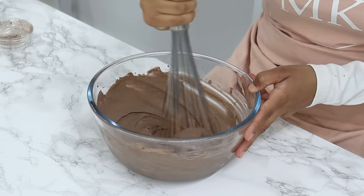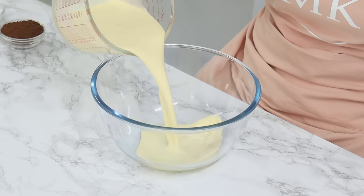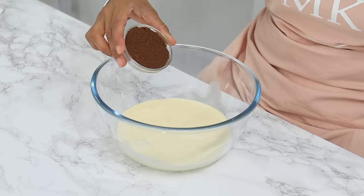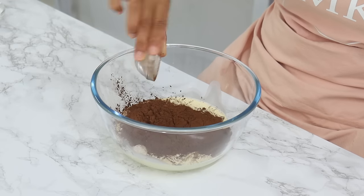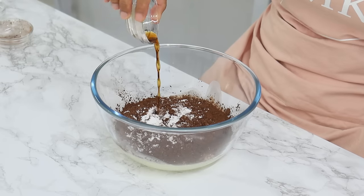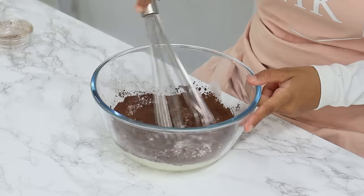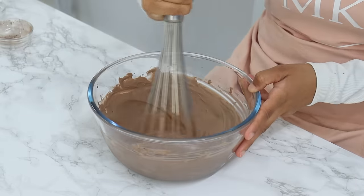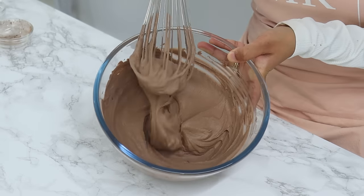For the chocolate whipped cream, add to a bowl two cups of cold whipping cream, three tablespoons of cocoa powder, three tablespoons of icing sugar, and half a teaspoon of vanilla. Hand-whisk until you reach stiff peaks. You can use a mixer too, but be really careful not to over-whip your cream.